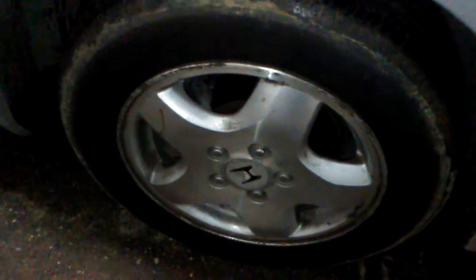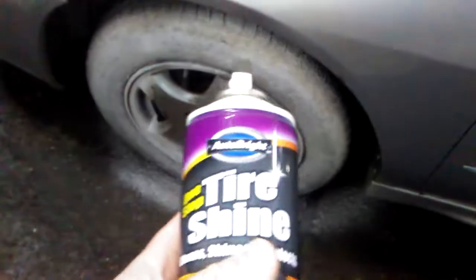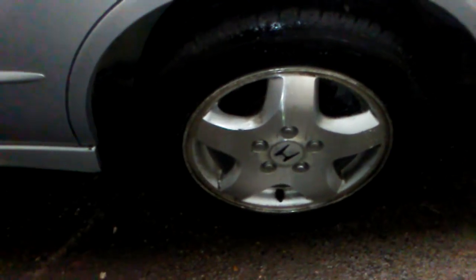After that, you just want to apply this just like so, and any excess you can wipe off the rim. Once you let it sit, come over here — and there's your shine, just like that.